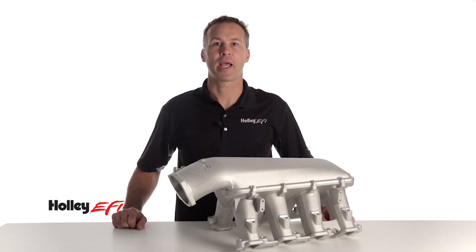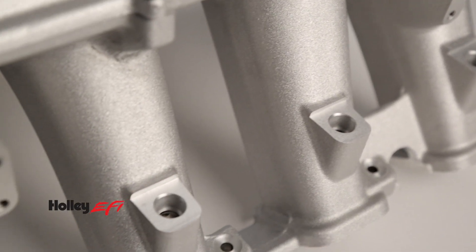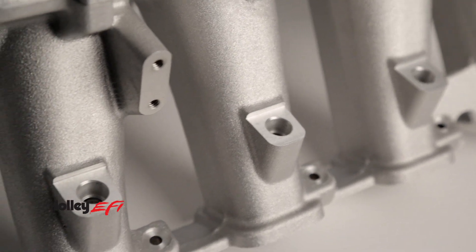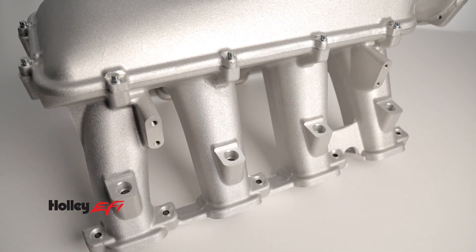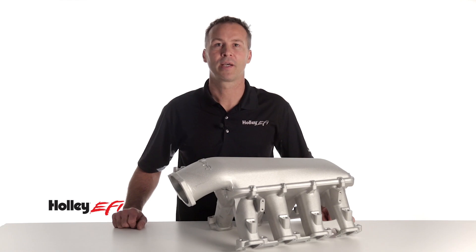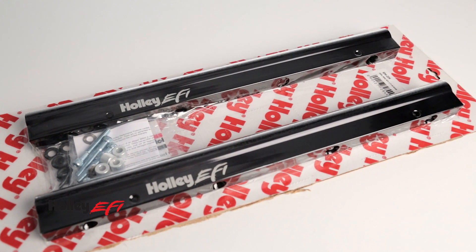If you just can't get enough horsepower and you want to increase the performance potential of your LT1, Holley also offers an intake with injector bosses cast directly into the intake runners. This allows you to add more injectors in addition to the factory direct injection. Holley intakes with injector ports include anodized laser-etched fuel rails with a dual pattern injector mounting design.